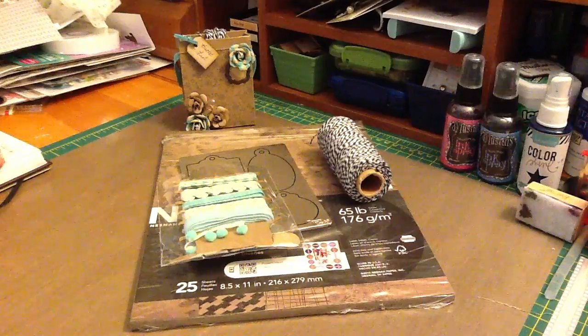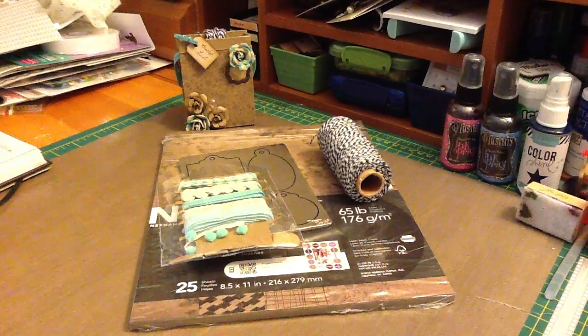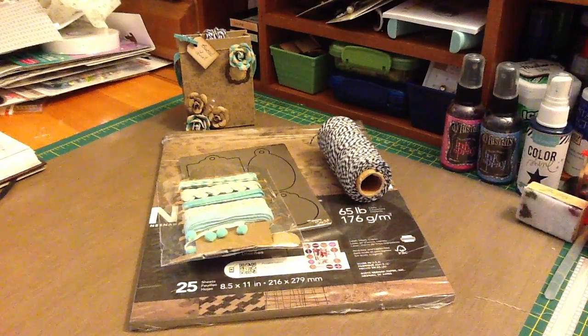What she wanted you to do was make a bucket list and write it down. You could do anything you want — make a card, make an actual bucket like she did, which was really cute. Just make your bucket list. So that's what I did.